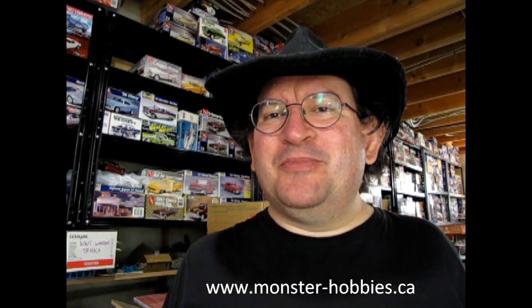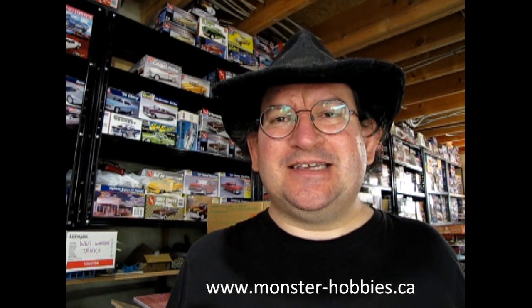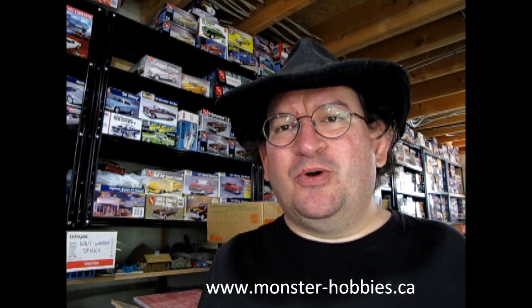We're gonna go down to the bench and open up this box. This is the MPC 78 Dodge — sorry, I thought it was AMT — but still a really cool Father's Day gift. If you'd like to see the model cars we have for sale, check us out at www.monster-hobbies.ca. At the end of the video we also went to a real car show, so I'm gonna post pictures of that as a bonus.